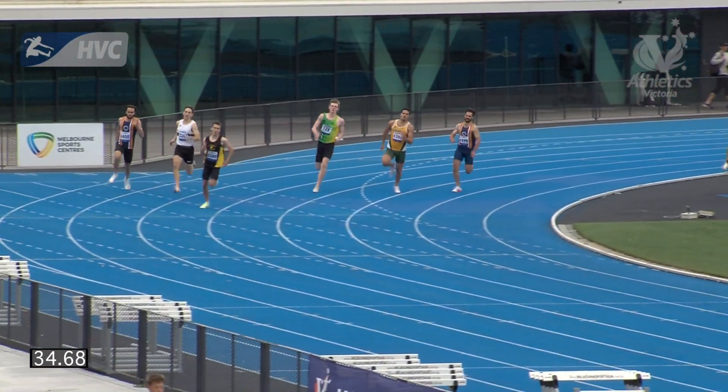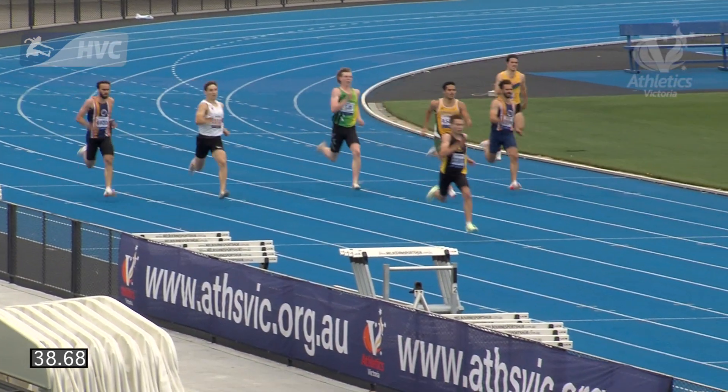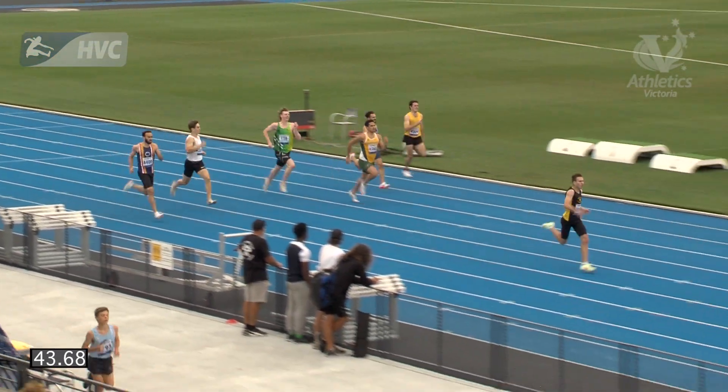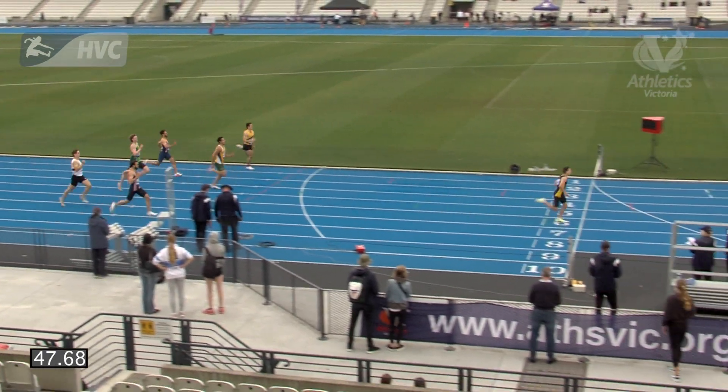Coming into the front straight is Cooper Sherman from Ballarat Harriers. He's going to be the one to catch. Doncaster athlete Wesley Spargo is there in second place trying to hold on to that position, but it's going to be too strong for Cooper Sherman. He's going to take out the run.